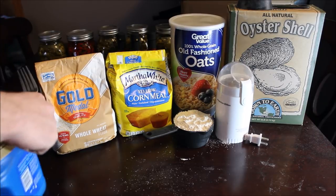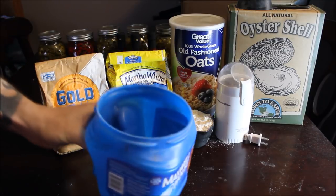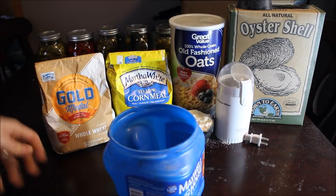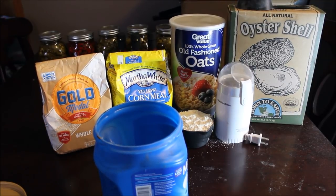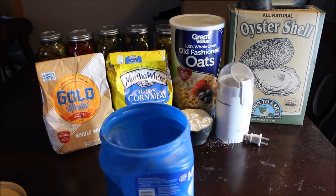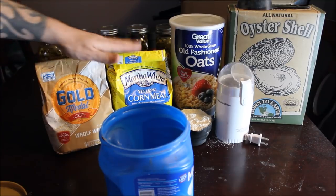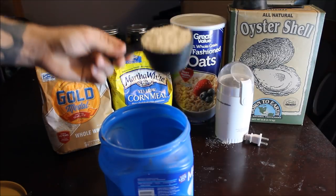Basically, I mix everything up in this empty coffee container — it has a real nice lid that keeps it good and dry so no moisture gets to it. It's a great way to repurpose these old containers. What I do is take one cup each of the three main ingredients and a half cup of my oyster shells.